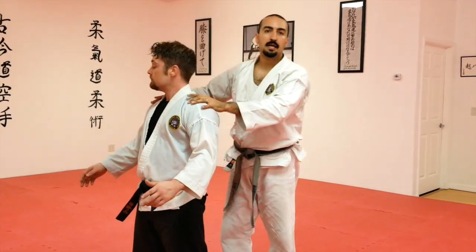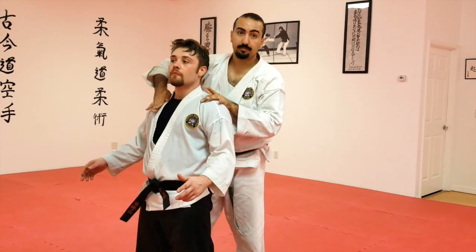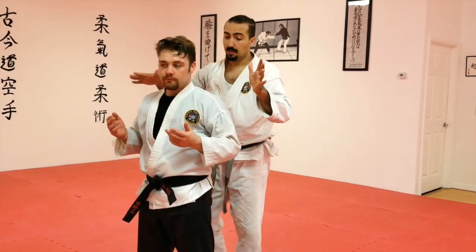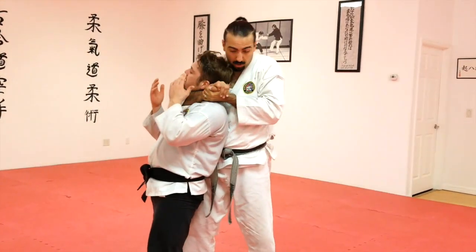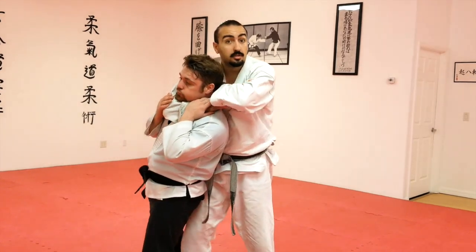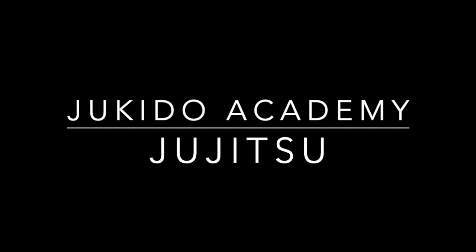Another technique that's analogous is our heavy blood variations of Hadaka Jime. If you do it like this — that's faster. I don't mean the effect of the choke is faster, I just mean you can get your hands together very, very fast and start applying the choke. This takes a half a second longer, but it's more secure. So there's like a little tradeoff — the key.